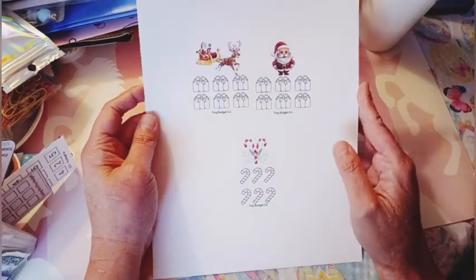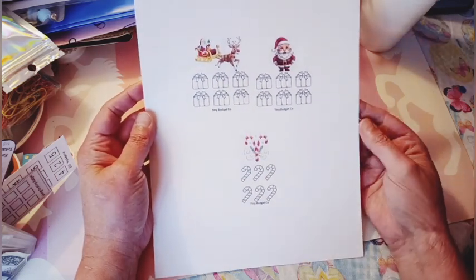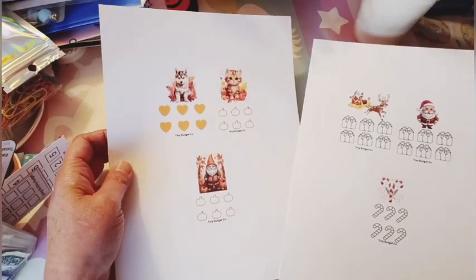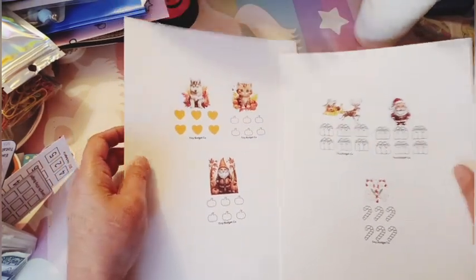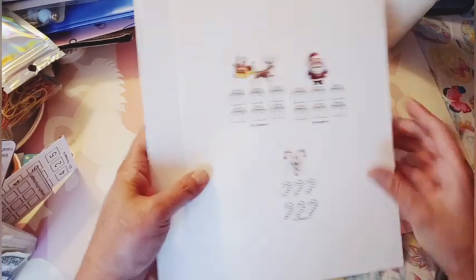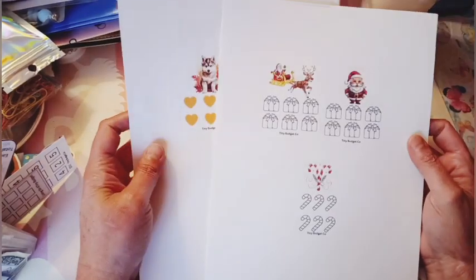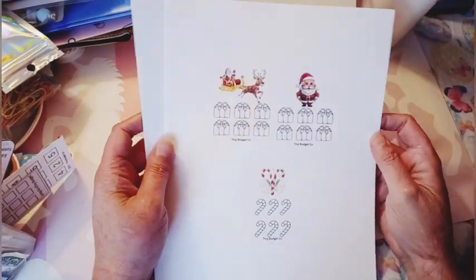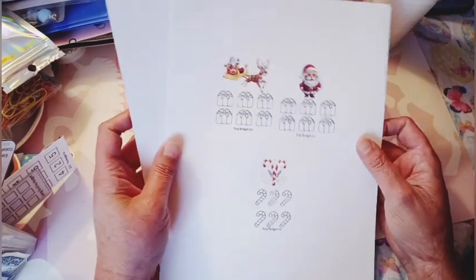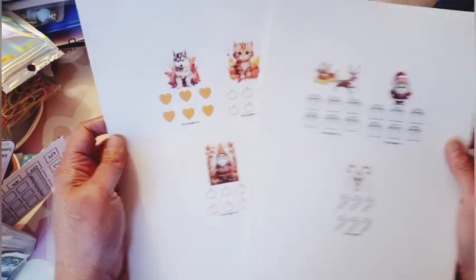I hope you guys like them, and I'm going to start doing tinies and I'll be doing these also. I'll see you on Sunday for group play. Thank you for over 1,200 subscribers. I'm still working on my watch hours, so if you guys have extra time, I'd appreciate it if you could watch — I still need about 1,300 watch hours. I'll see you on Sunday for group play. Bye.